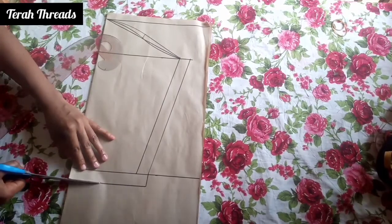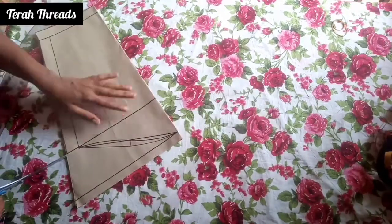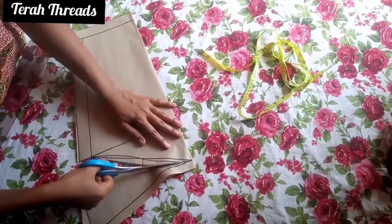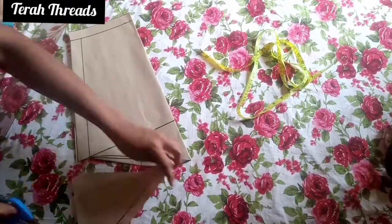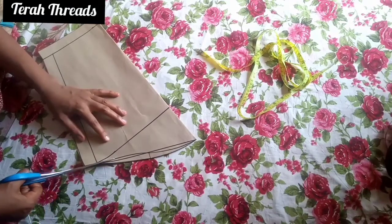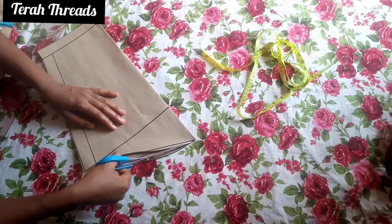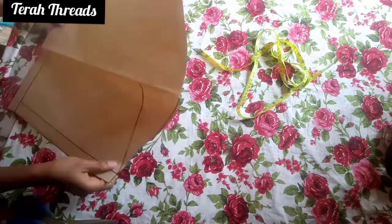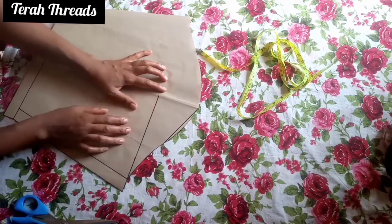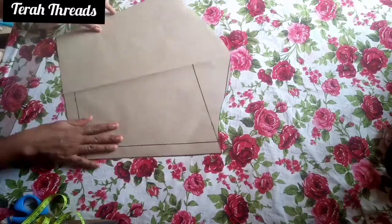So we have to cut it out. I'll cut the back pattern first, then we'll open it up and trim out the front pattern. Our sleeve is ready — you can see the front pattern and the back side too; they are quite different.